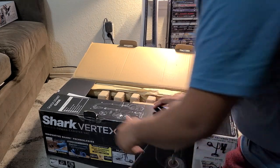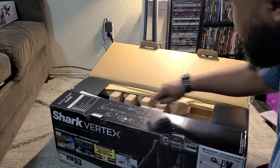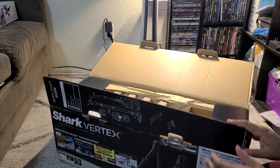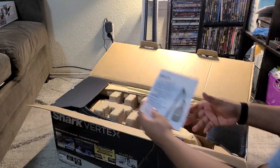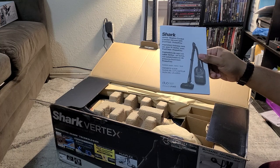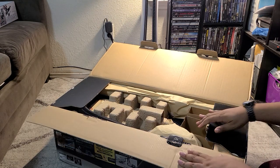Here it's got a quick start guide - basically a quick rundown on how to put it all together. It's pretty straightforward how to put these things together anyways. We've got the owner's guide as well, which has all the information you need if you want to know more about your vacuum.